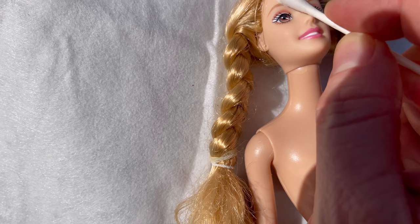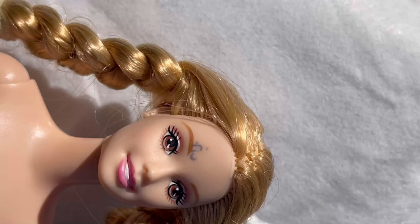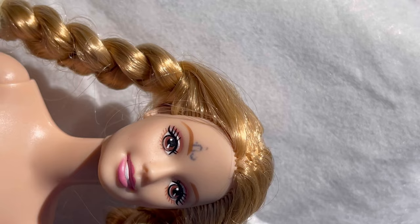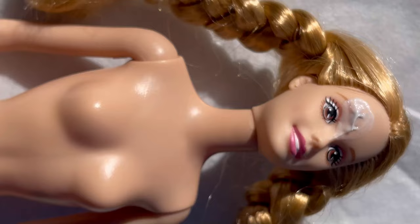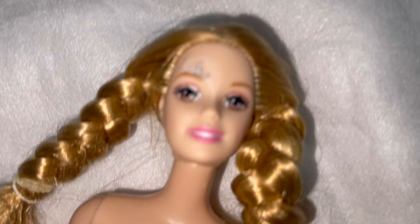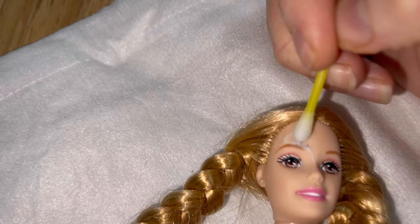That will activate the peroxide and make it actually seep into the plastic and hopefully start breaking down and breaking up the ink. As you can see after her first full day in the sun she does look like her ink has faded a little bit. You might be tempted to give up, but don't — just keep putting the cream on and keep putting your doll out in the sun. Okay so she's had two rounds; we'll see how this one comes off. After the first round I'm not that hopeful, but we'll see.